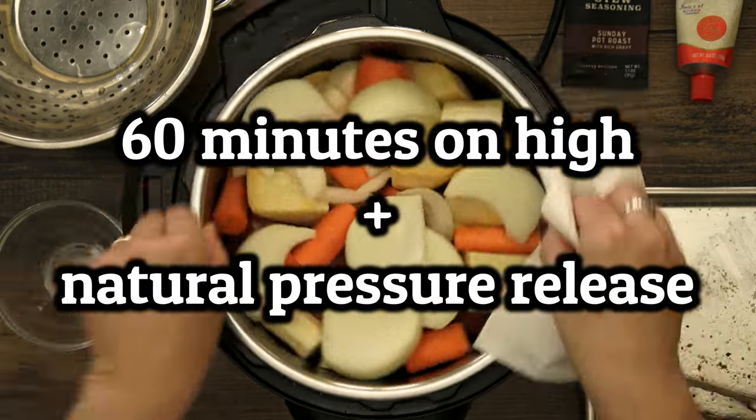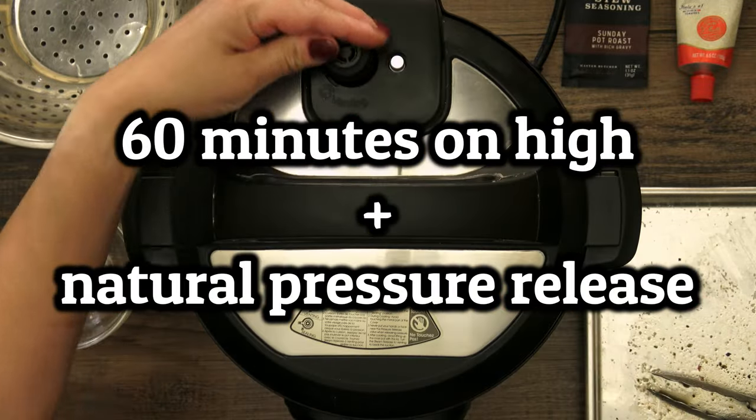This will cook for 60 minutes on high, and then we'll let it do a full natural release — at least 20 minutes or so.